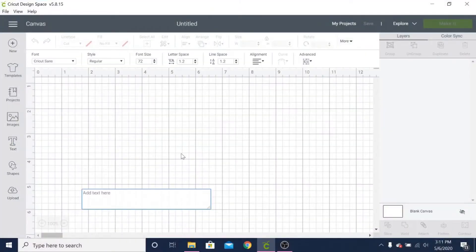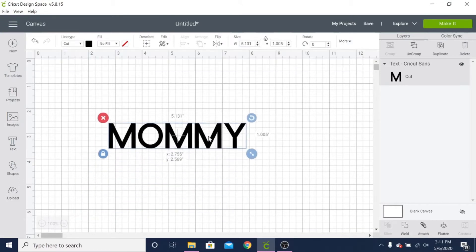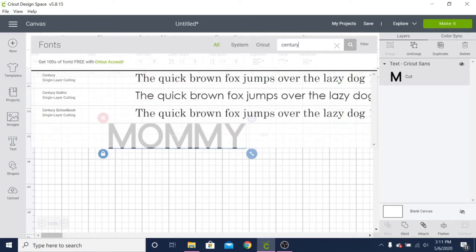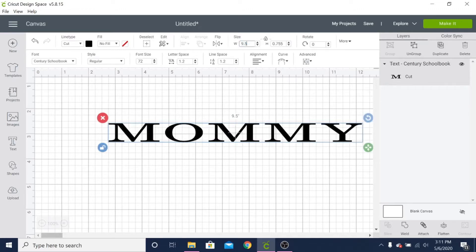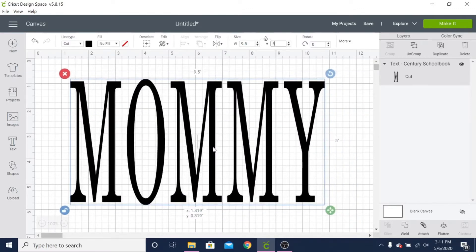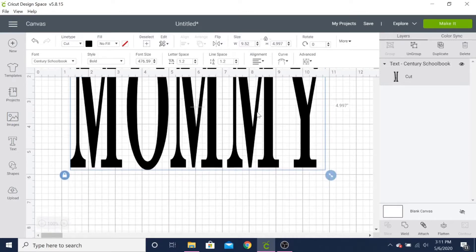Now for my decal, I have Cricut Design Space opened up and I'm going to type in 'mommy' — go ahead and make fun, yes I still call my mom mommy. I'm going to choose my preferred font and then adjust the size to fit inside my photo frame. Measure the dimensions of your frame — normally it'll already say it on the packaging — and make your decal accordingly. I did end up bolding the font because I wanted it a little thicker.